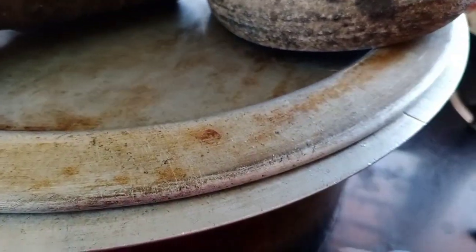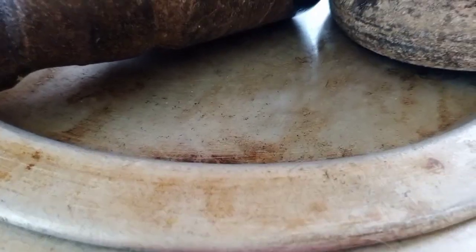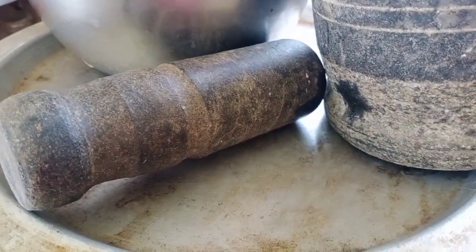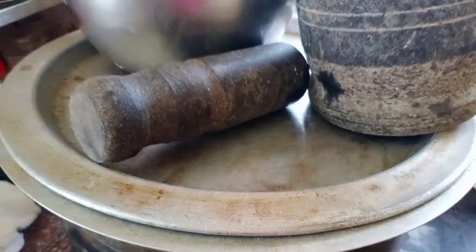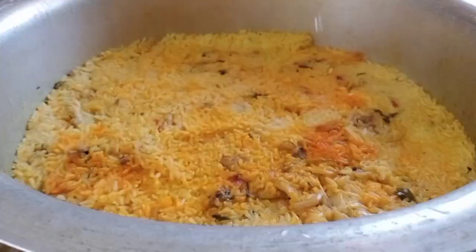We are going to do the dum for 20 minutes — we are going to have 20 minutes down. It is going to be 10–12 minutes. Then we open it and it will be done. Let's open it.